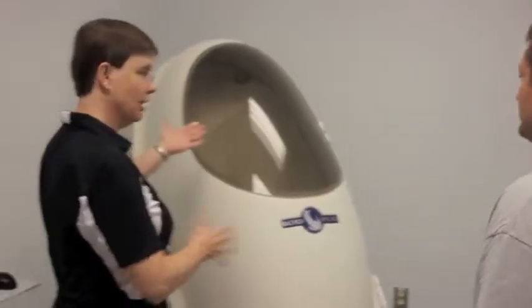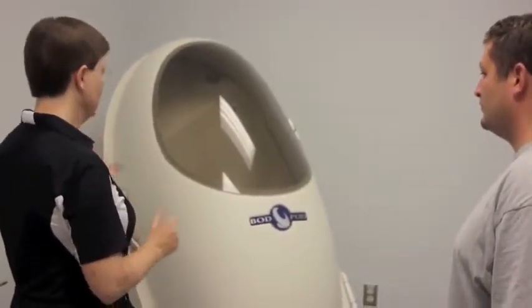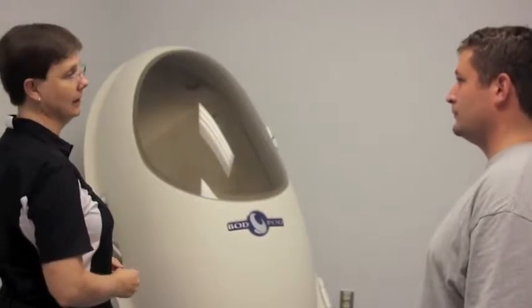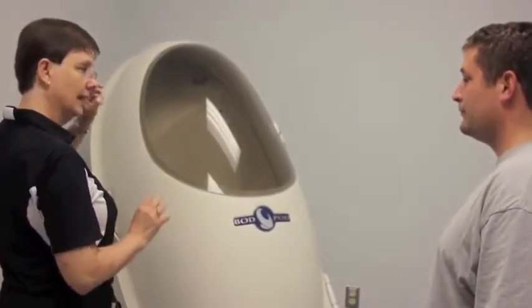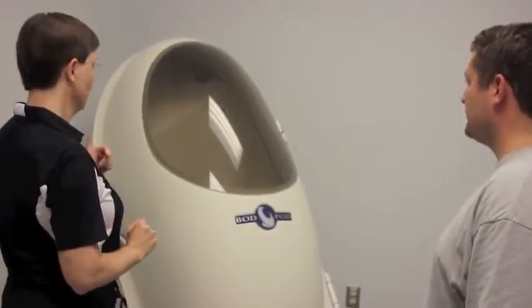This is the back chamber and the front chamber exchanging air to balance each other. When you're in it, it will pump back and forth and it sounds like a puppy panting. And those are the magnets that click shut so we get a good seal around the edge for an accurate test.